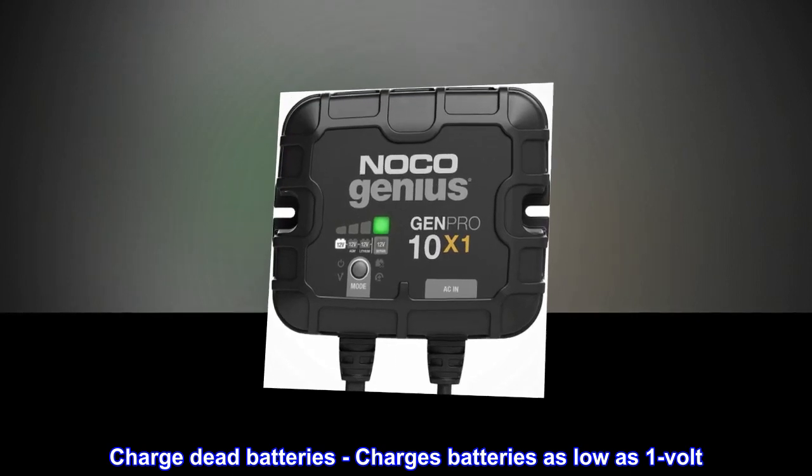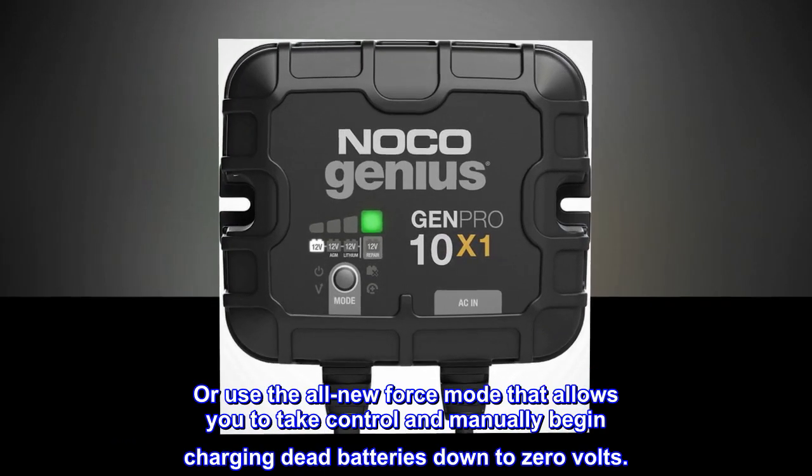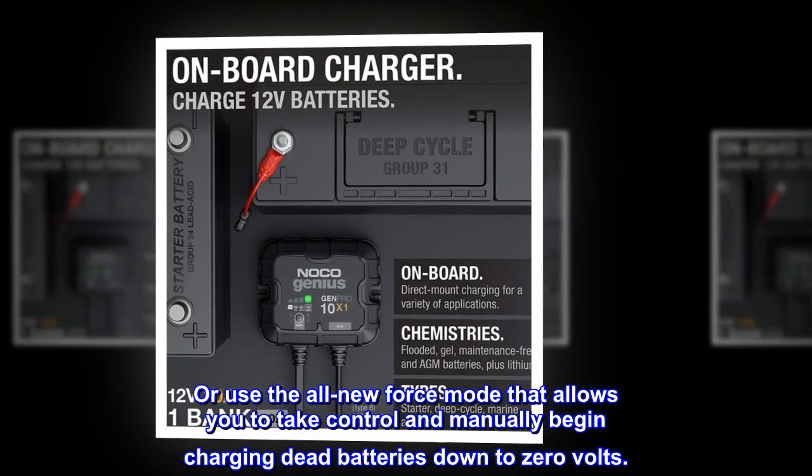Charge dead batteries: charges batteries as low as 1 volt. Or use the all-new force mode that allows you to take control and manually begin charging dead batteries down to 0 volts.